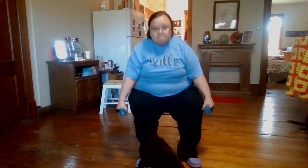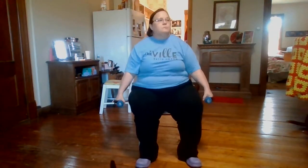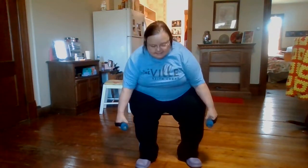Next we're going to take soup cans or weights. We're going to be bending over like this and just coming up, straightening up in your chair — don't go all the way back. I can't lose weight if I don't exercise. I can eat better, but exercise is important. Okay, we're done with that one.